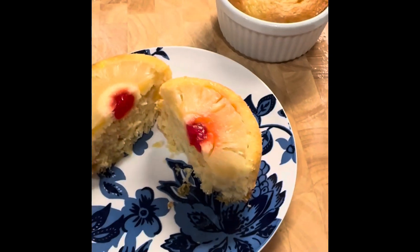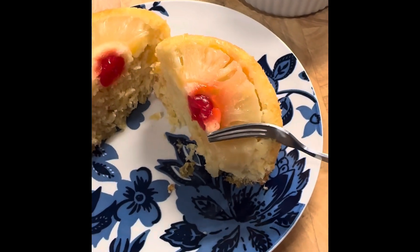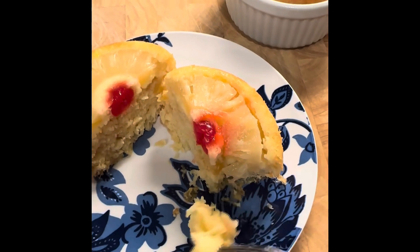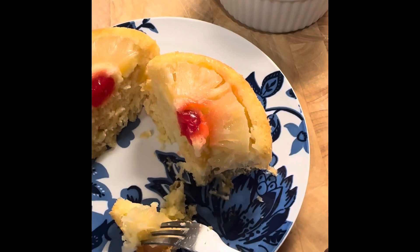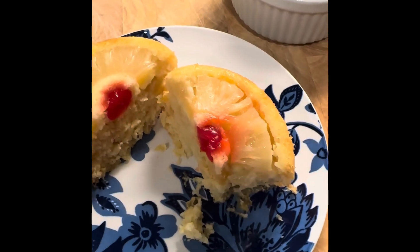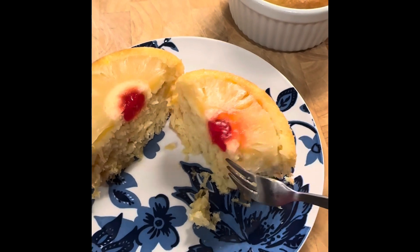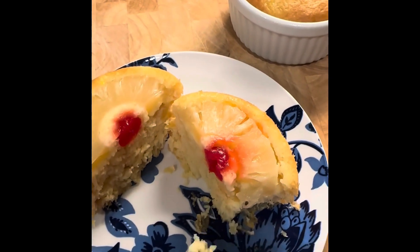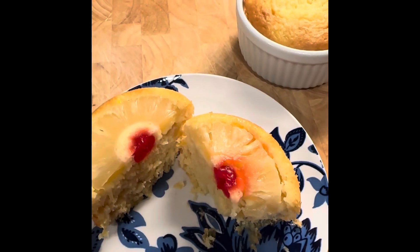I didn't even chew it yet and as soon as it hit my tongue — yeah, this is good! I wish I could eat whatever I wanted and not gain weight. This is nice. You can serve this up just like this, maybe with some ice cream on the side, some whipped cream, some Cool Whip — delicious.